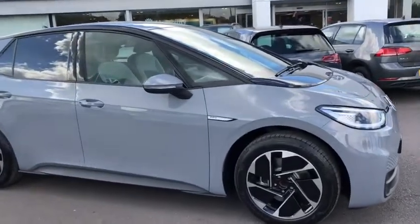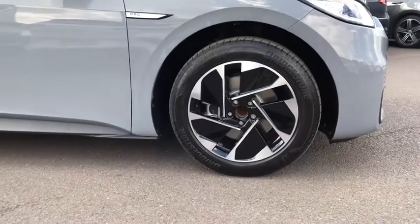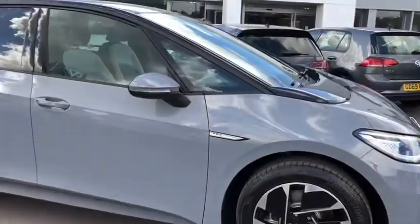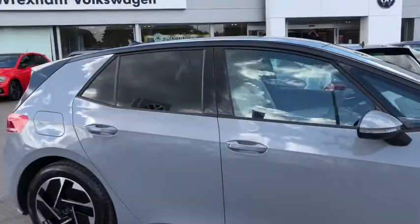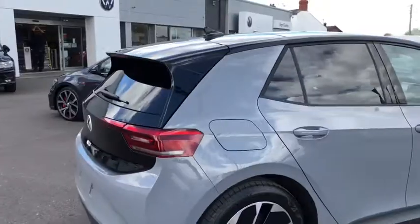Just walking you around the car, you've got your pro detailing on the side and this car can be upgraded to 18 inch alloy wheels that look really nice. You've got your rear tinted windows and this car comes with the three year warranty and one year breakdown cover.